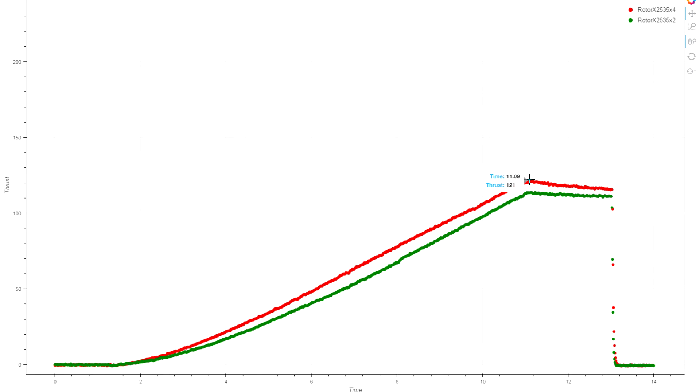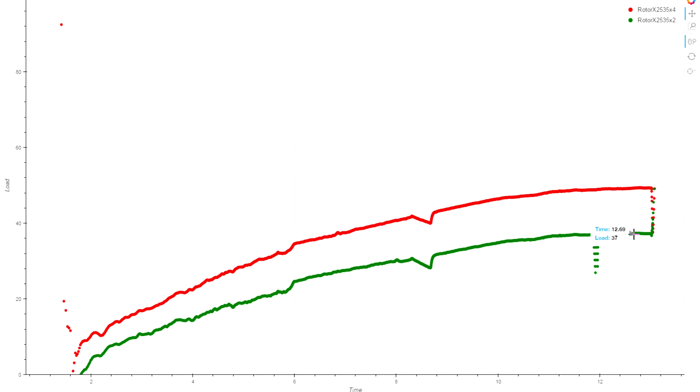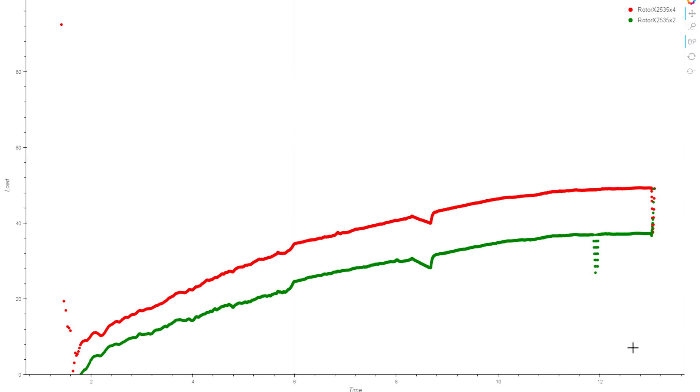I hear that quad blades fly differently and have a different feel. In the middle of your throttle range, you're looking at 67 grams of thrust versus 56 — so 11 grams more in the mid band — but that comes at a really big cost in efficiency. We can get the same thrust out of the bi-blade prop with a slight throttle curve applied. The motor loading really shows a lot: the two-bladed prop peaks around 37% loaded down from no-load speed, and the quad blade goes up to almost 50% loading — half the free-running speed, which is a really big difference.